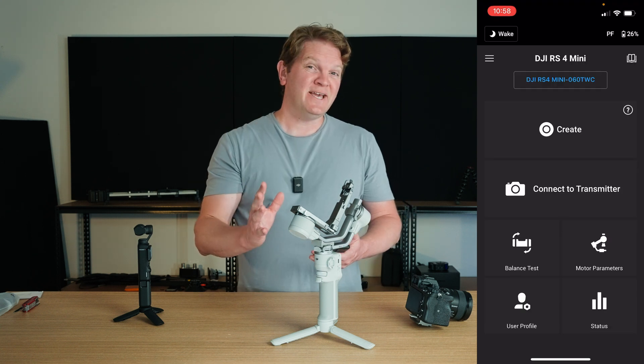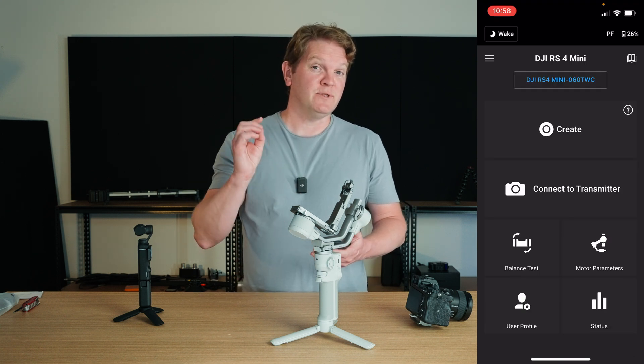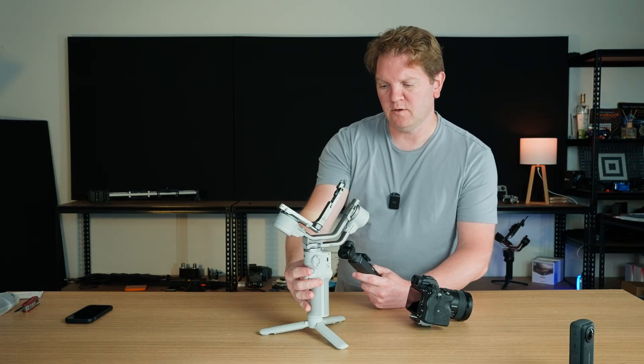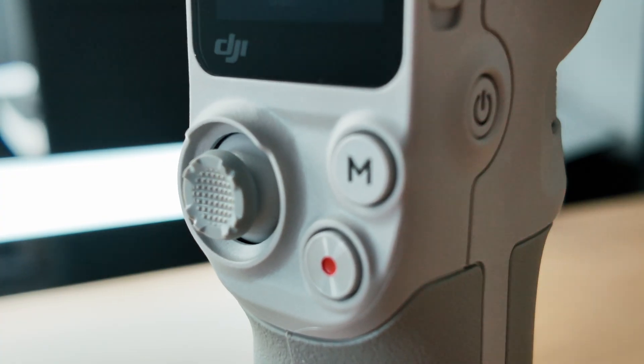I'll be doing a dedicated video on how to use the Ronin app with this gimbal, so subscribe if that's something you're interested in. Now we can go and mount the camera. Make sure the gimbal is turned off for this, so hold the power button until it powers down.